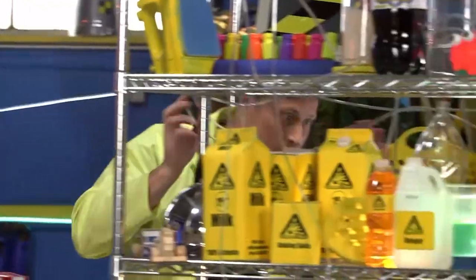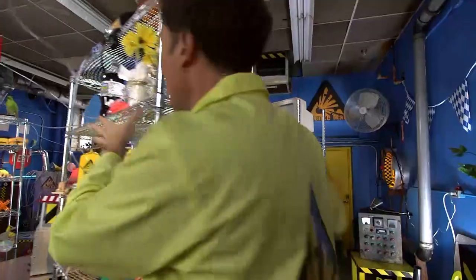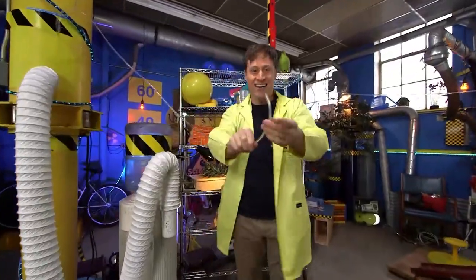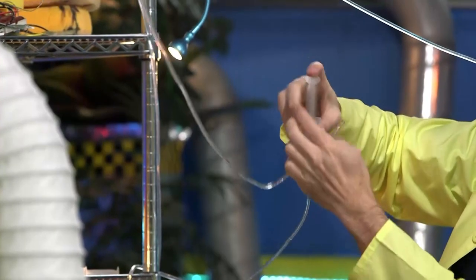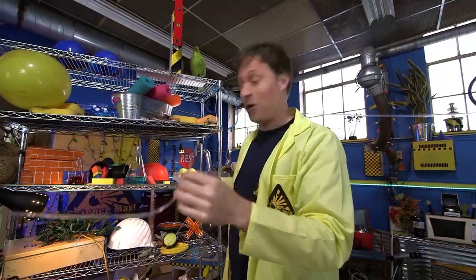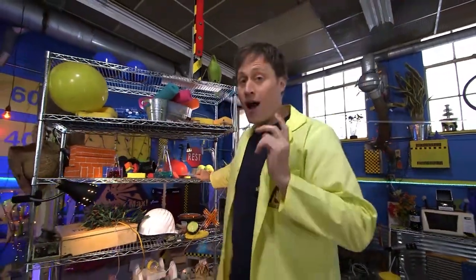Of course, I don't know where the end of the hose is because it was really long and I had to string it all the way around — so here it is. Let's find out: push the syringe down and water will come out the other end of the hose. Pretty cool. This is called hydraulics.